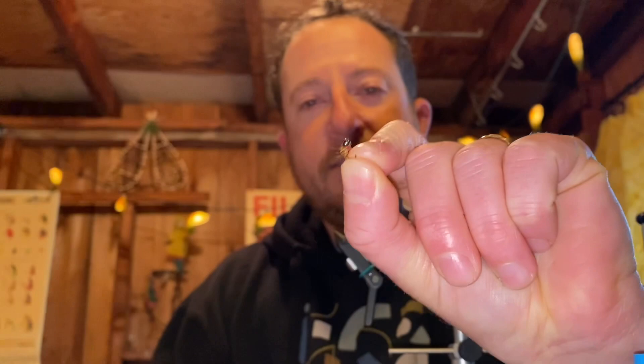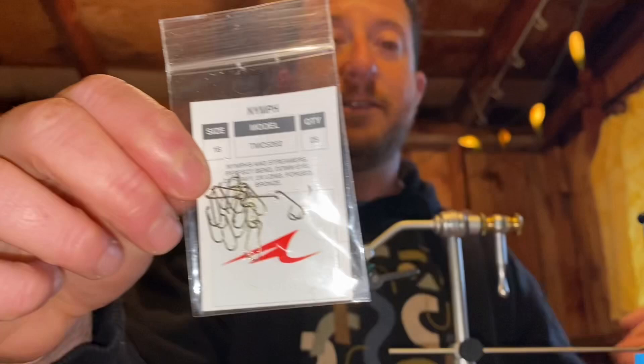This fly, I think, was originally tied by Lance Egan, but we have kind of an adaptation because I don't have the exact right hooks. But you don't need the exact right hooks — you just need what you have and that's gonna work. So we're gonna tie this pattern up today and I'll teach you how. Any size 16 through 20, you could probably even go smaller but it's too hard to tie.